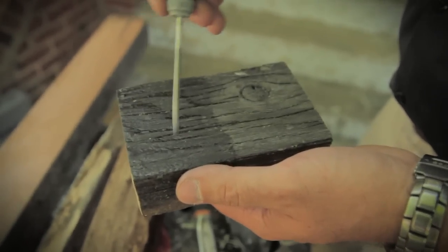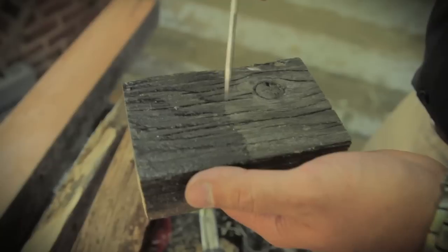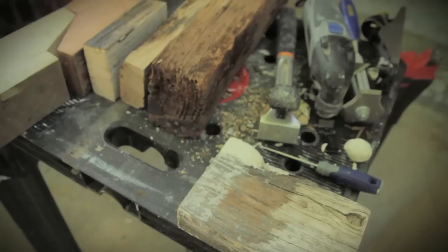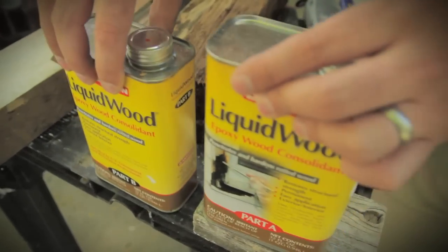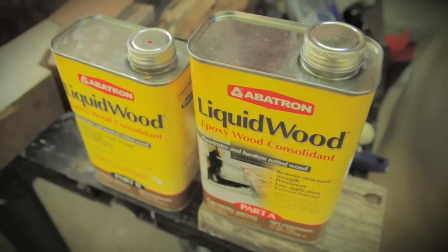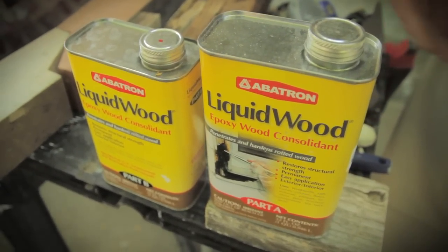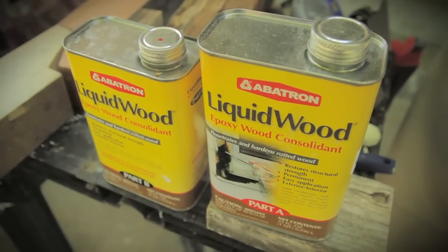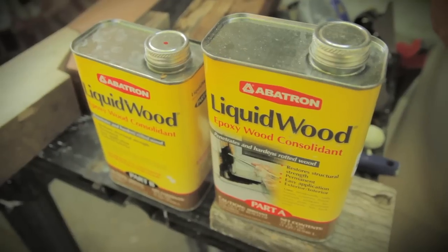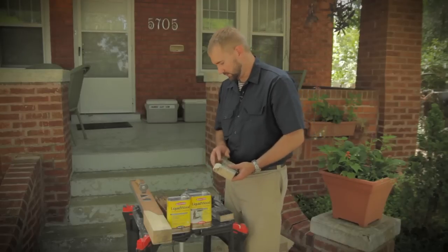Many homeowners who have wood windows have seen a sill that looks like this — lots of checks and cracking across the face of it — and many people wonder if this can even be saved. I've got a few products that I brought along, and while I'm not recommending these specifically, I have used them in the past with great success. This is the Abatron product, an epoxy system where everything is a two-part, 50-50 solution. This is their liquid wood product, which consolidates the wood — you mix the two together and apply it to the wood, and it basically hardens up much of the wood fibers so they can be properly restored.